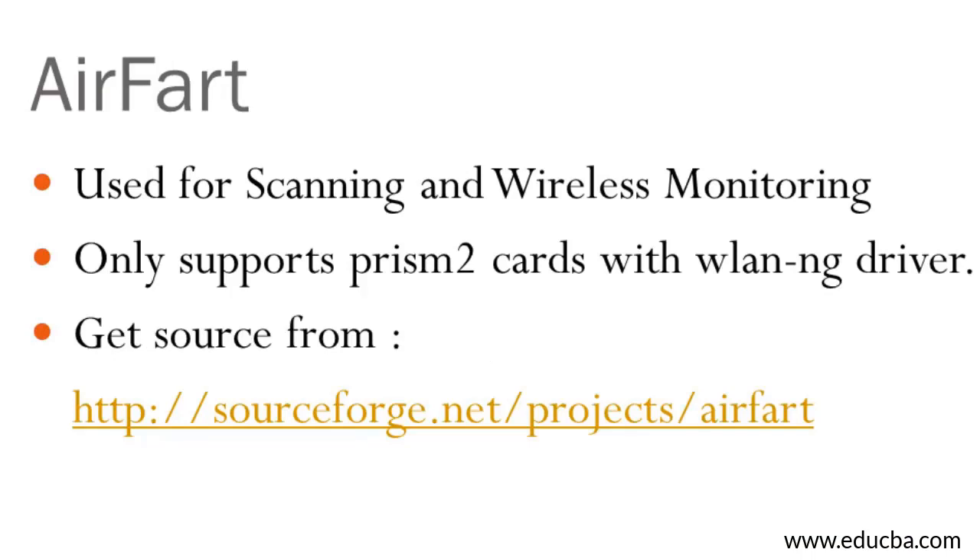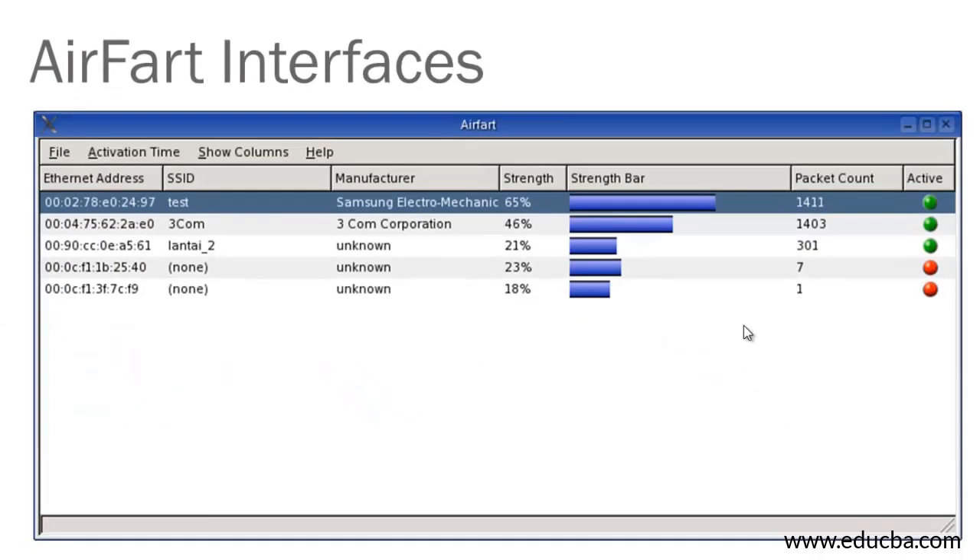Airfart is a hacking tool used for wireless scanning and monitoring. It supports only Prism2 cards with the wlan-ng driver. You can download it from the provided website or search on Google. The Airfart interface shows the Ethernet address, SSID, manufacturer name of the access point, signal strength represented as a bar graph, packet count captured, and whether the access point is currently active.